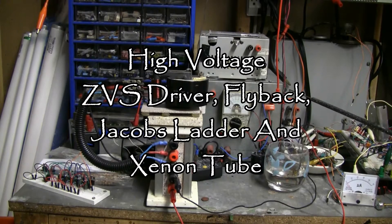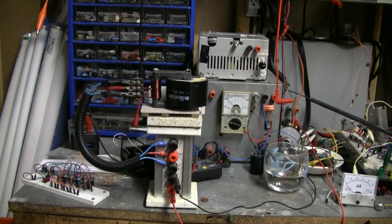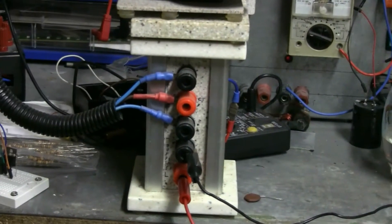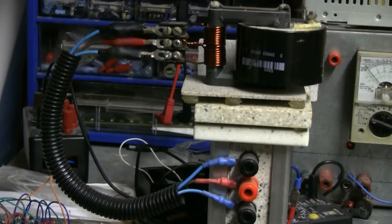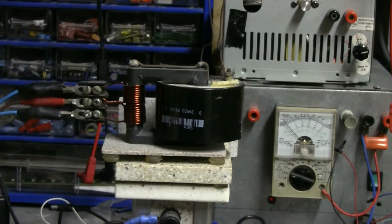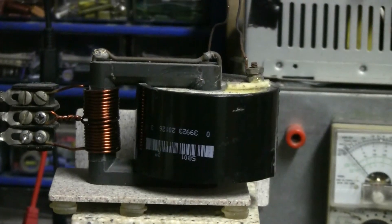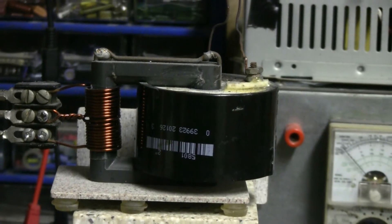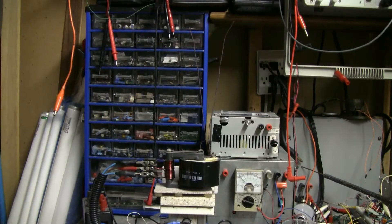Here's a quick look at a ZVS driver and flyback that I've been randomly playing with tonight. The ZVS driver at the bottom is hooked up to a 40 volt DC supply, and through the leads can be clipped onto any flyback I want. In this case, it's hooked up to a flyback that I wound myself and resin-potted inside a piece of plastic pipe. Let's fire it up.